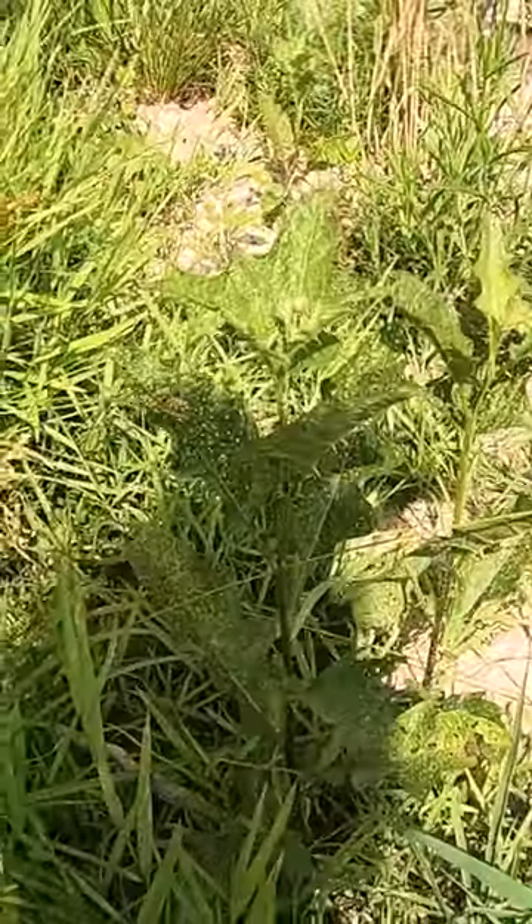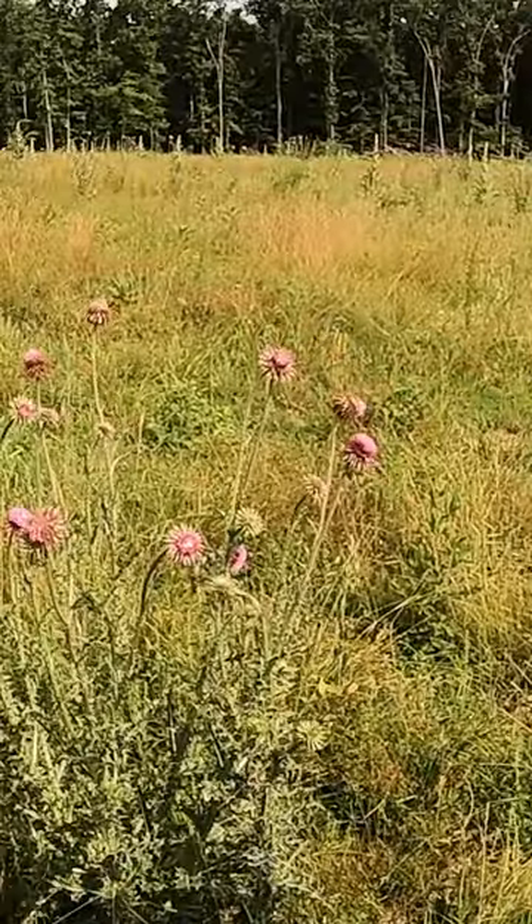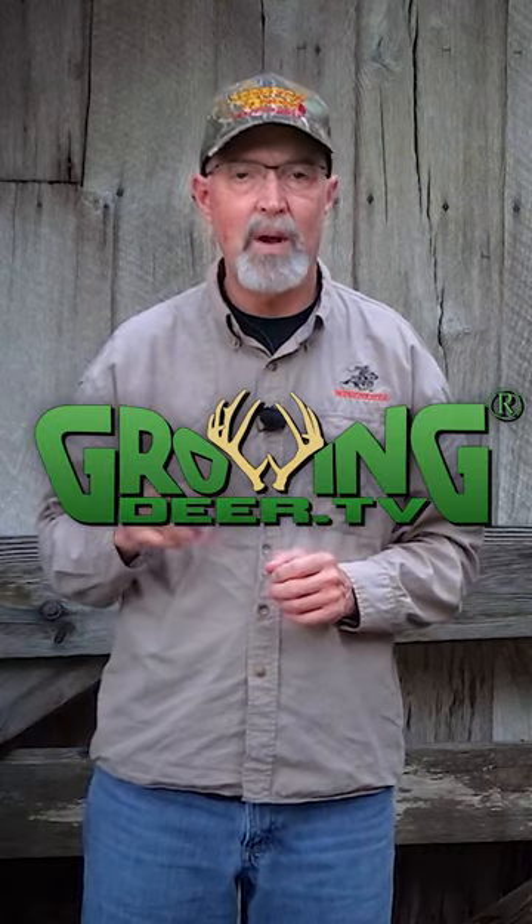We'll take care of the thistle and then we're going to spray everything and the next day drill in soybeans. We're going to need to use that for a year, maybe two, to get the weeds under control. This plot served as a great example of why it's always important to disturb the soil the least amount possible when creating or maintaining a food plot.